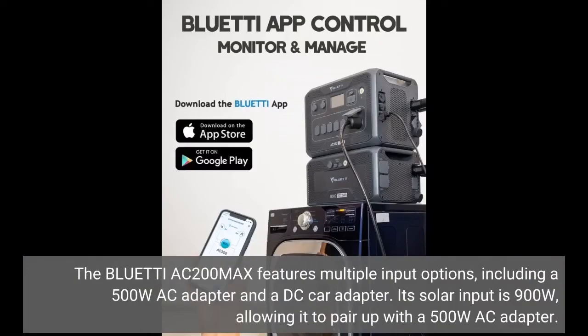The Bluetti AC200 Max features multiple input options, including a 500-watt AC adapter and a DC car adapter. Its solar input is 900 watts, allowing it to pair up with a 500-watt AC adapter.